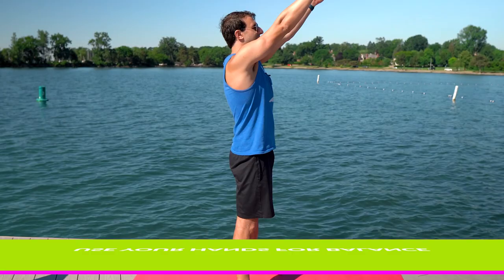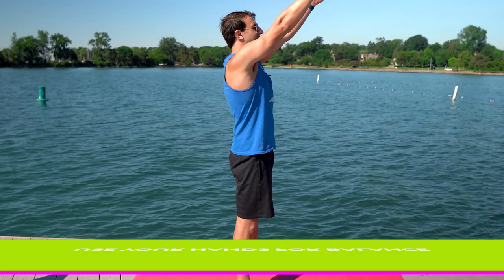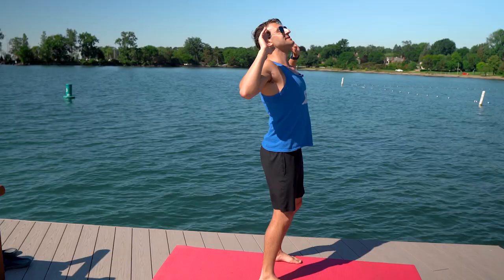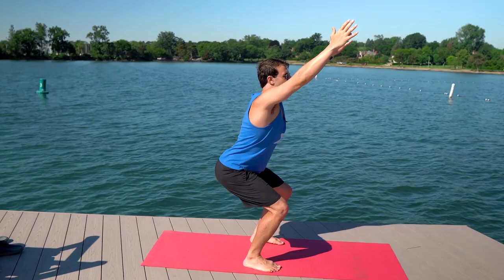If you want to do something with your hands you can put them out in front, across your chest, or behind your head — whatever it takes to make sure your back is flat. Based on your strength level and flexibility you may or may not be able to go all the way down. You want to make sure you keep your hips back and if you can only go partway, that's fine. We go down to about 90 degrees and then come up — that's the proper squat technique.